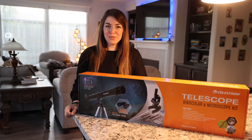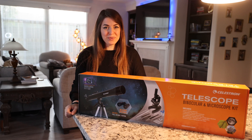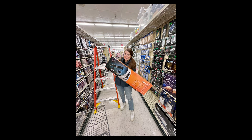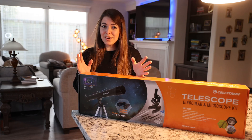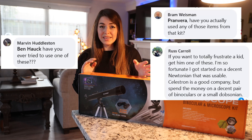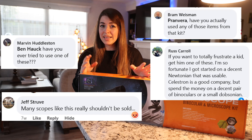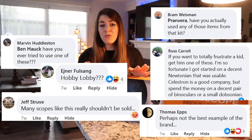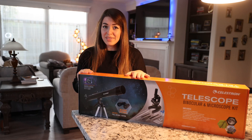Hey everybody! It's Fran here from the Astronomy Outreach of Kosovo. A few weeks ago I posted a picture holding one of these 50mm refractor Celestron telescopes, and I received a lot of comments on my Facebook photo whether this is a great device for getting kids started into astronomy or not. Therefore I decided to get one of these kits and personally test it for you.